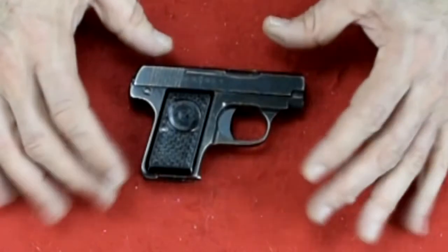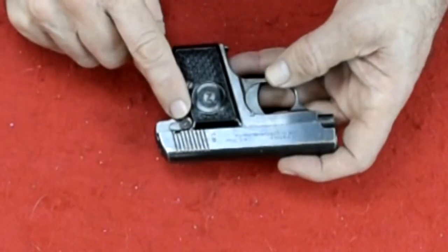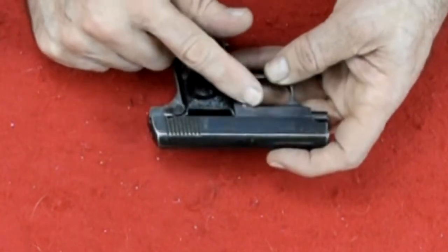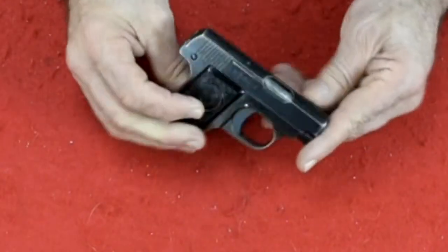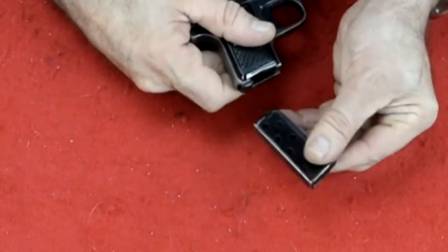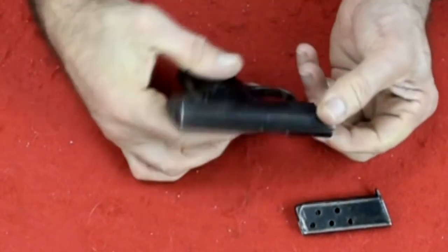Here is the CZ Model Z. It is very much like the Browning except for where the safety is. On the Browning, the safety went underneath — it started here but went underneath the grip and ended up being a long switch. This one has a solid trigger; it's a 25 automatic that holds six rounds. There's the magazine — let's take that out and make sure it's empty. Look down the chamber and the magazine well. It's safe.